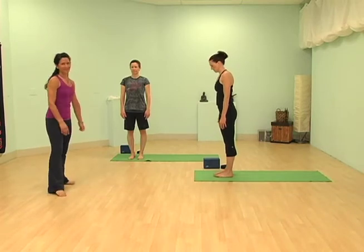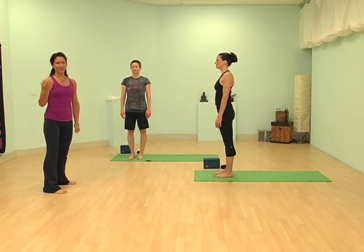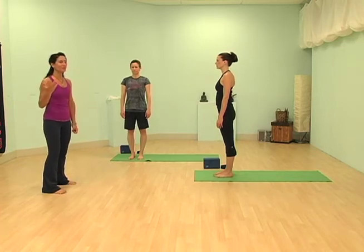Today we're going to do Eagle Pose, Gaya Rasana. Some people say it's an advanced posture, but I say all postures are beginning postures. It just depends on how you want to approach them.